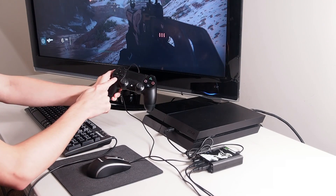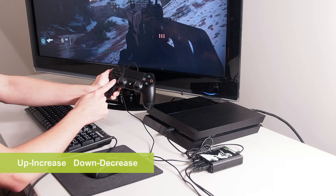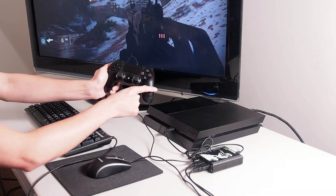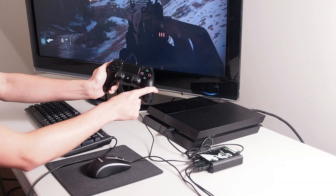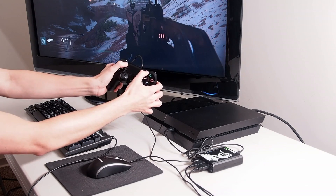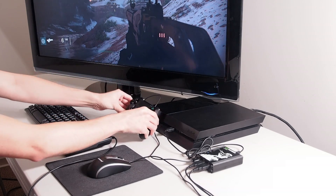To adjust the aim look sensitivity, press the up and down buttons on the directional pad. Each press corresponds to one level of sensitivity. I am now going to increase the sensitivity two levels. To exit out of in-game sensitivity mode, press the options and share buttons at the same time. The Keymander will beep twice and the LED will stop flashing to confirm.